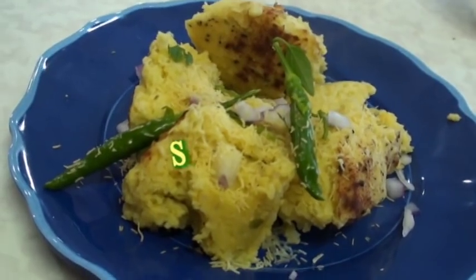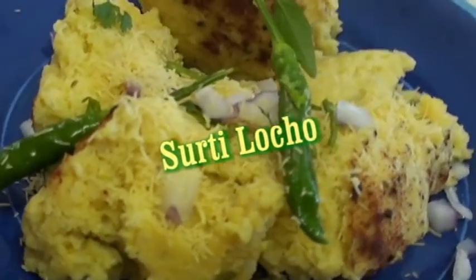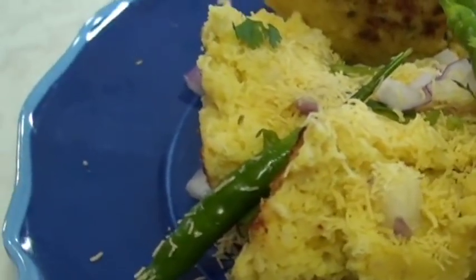Hello, Namaste. Welcome to my home kitchen. I am Bawna and today I am making a requested recipe of Surthi Locho - a favorite breakfast for workers. So let's start making Surthi Locho.